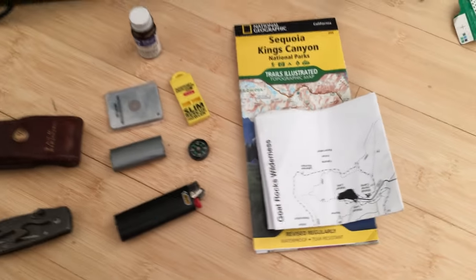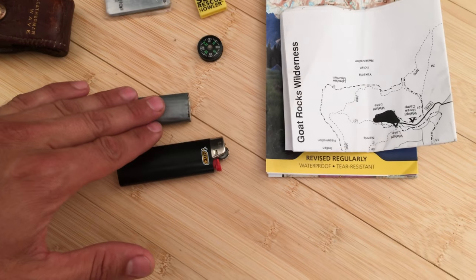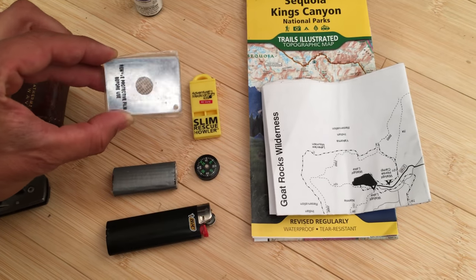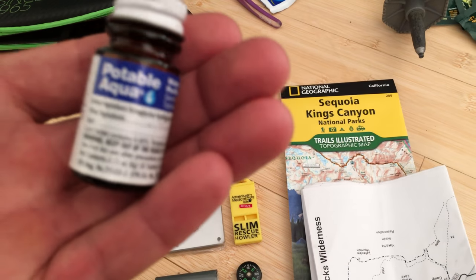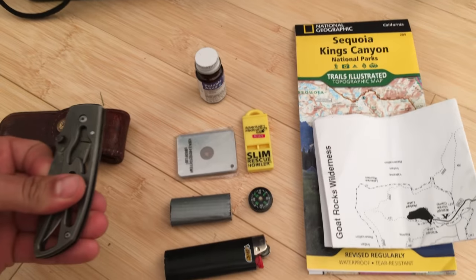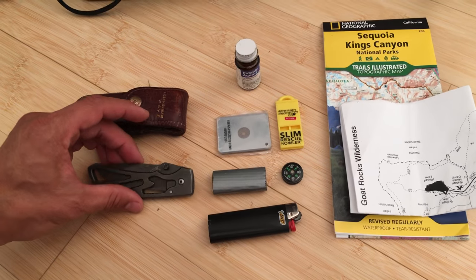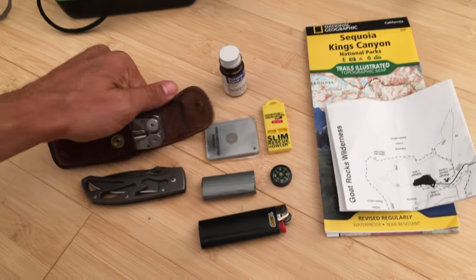For survival and emergency items: an extra lighter, duct tape, a compass, a rescue whistle, and a signal mirror you can use to attract attention in an emergency. Iodine tablets are good to have in case your pump breaks and you need to purify water. Then there's a knife and a multi-tool — those add a lot of extra weight, and people bring big knives that are kind of useless, so be mindful of what you really need.